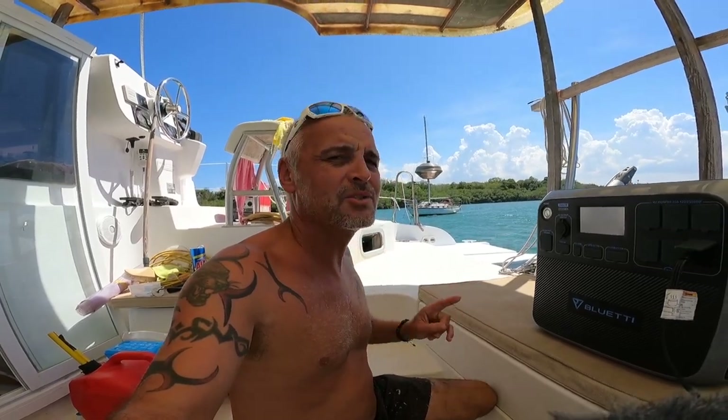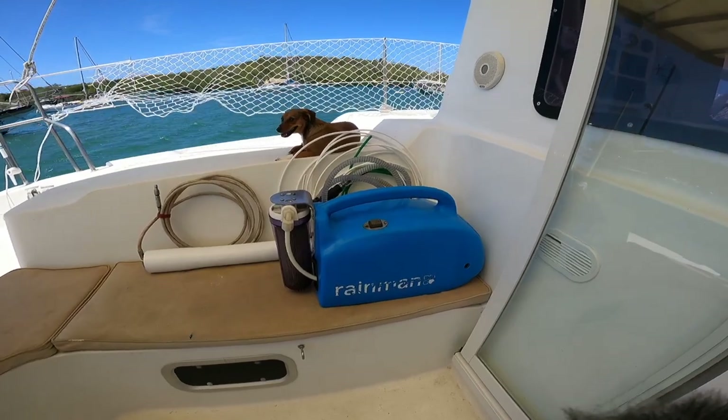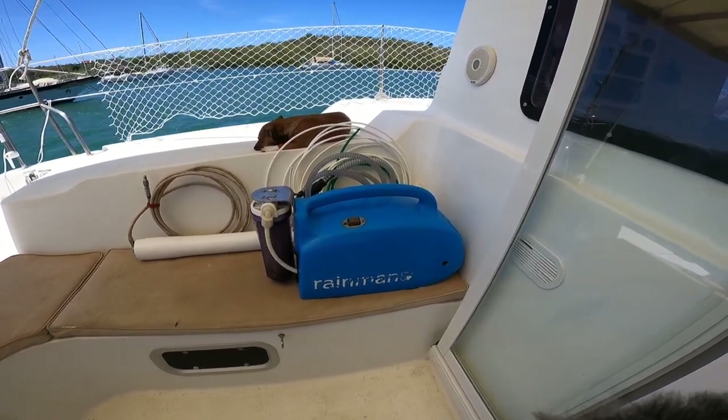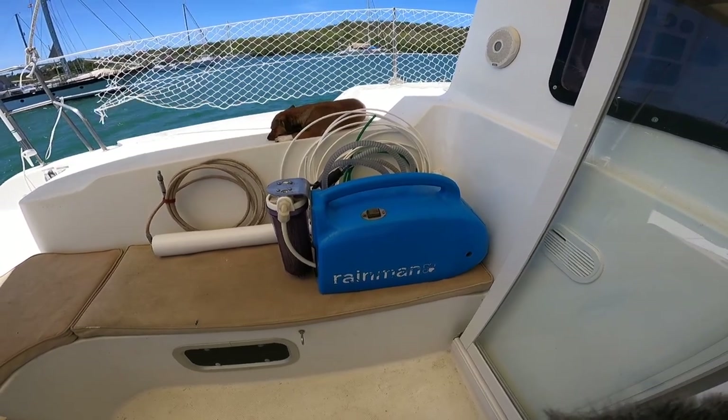I've decided what I want to try next — I'm thinking about trying to run the water maker on it. This is 110 volt and draws 1,250 watts at 12 amps. Thinking about it, it basically draws the same as the Ninja. So if I can draw the same as the Ninja, I'm not going to be able to run it for very long — maybe 45 minutes or so. It produces 60 litres an hour. In the daytime, once our house bank is full — normally before midday — I can plug the solar in to charge the Bluetti to 100% and then put the water maker on for the last two to three hours when I've still got solar coming in. And since you can charge and discharge at the same time, that'll be an interesting experiment — if we can run the water maker on it as well, this is going to be a game changer.